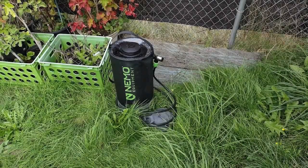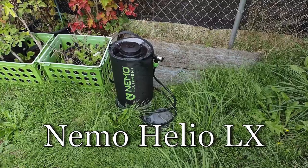Well hello everybody. Today we're looking at the Helio LX from Nemo Equipment.